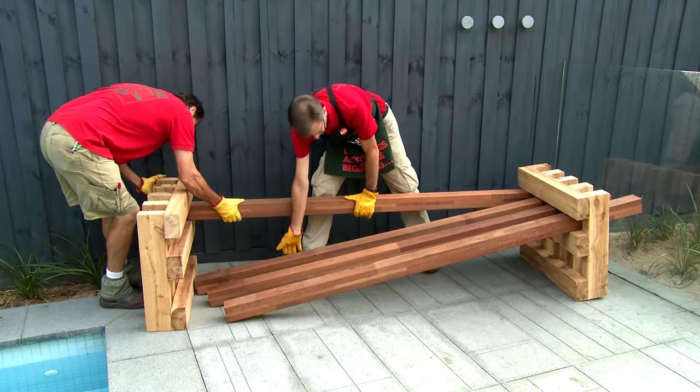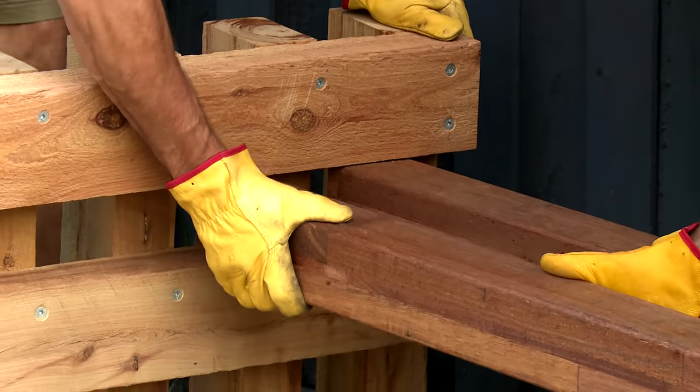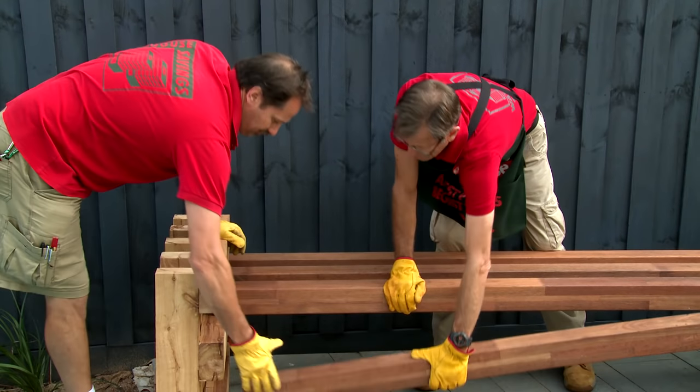Slide your merbau posts through the evenly spaced slots. These end frames can be exposed either side and it's completely up to you how you set it up.